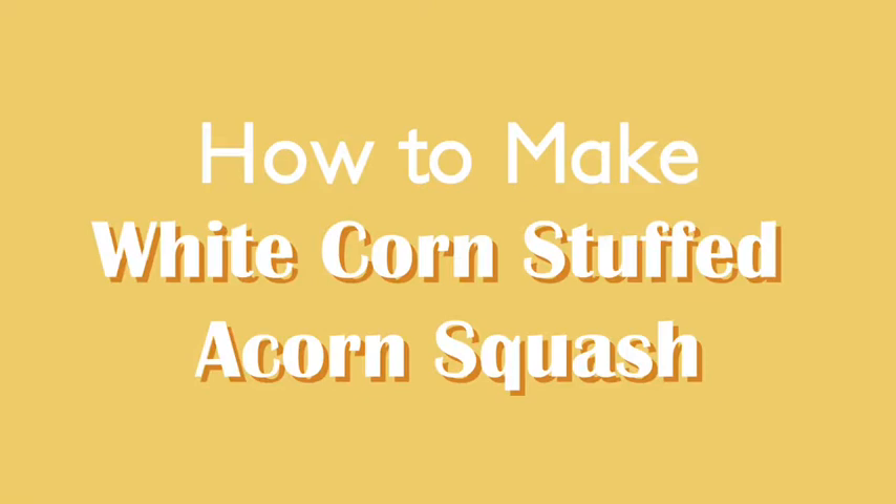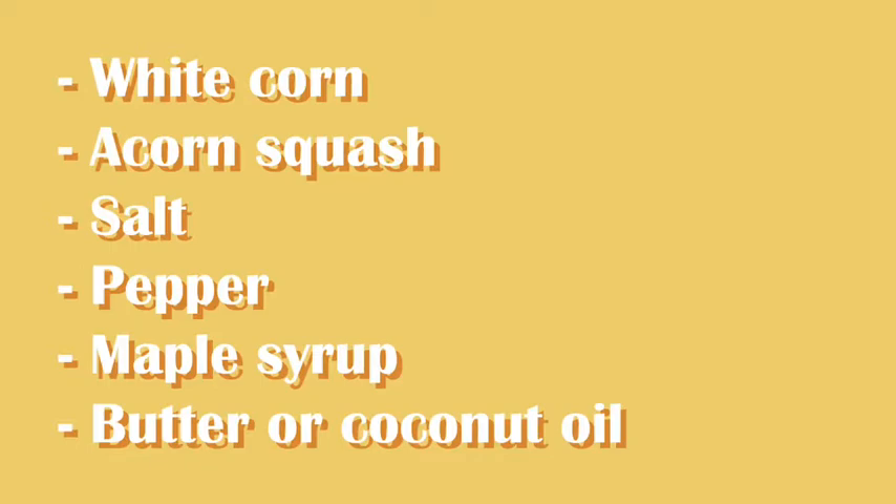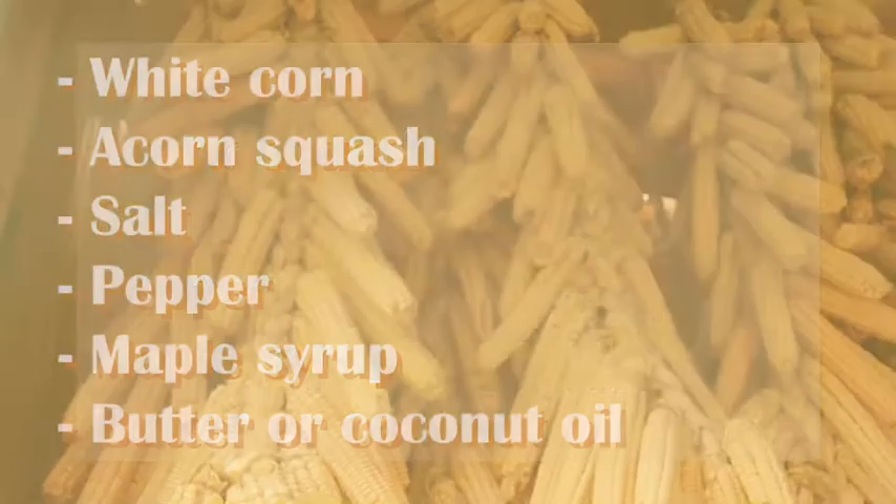How to make white corn stuffed acorn squash. The ingredients are minimal. You will need white corn, acorn squash, salt, pepper, maple syrup, and butter or coconut oil.